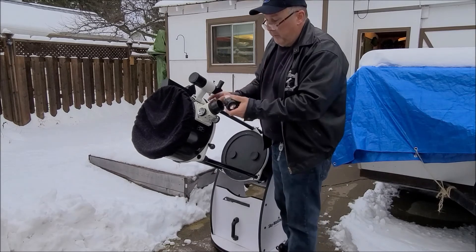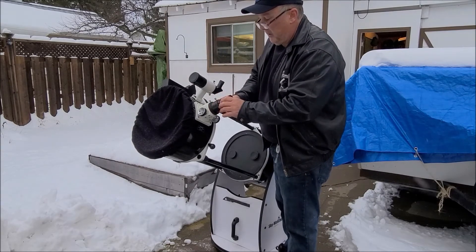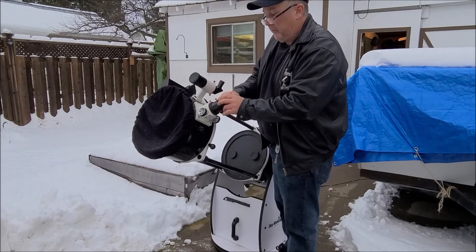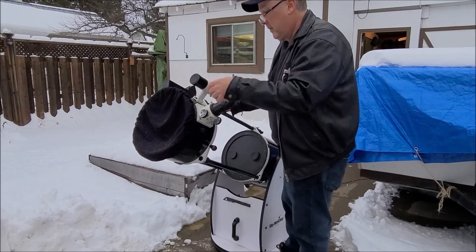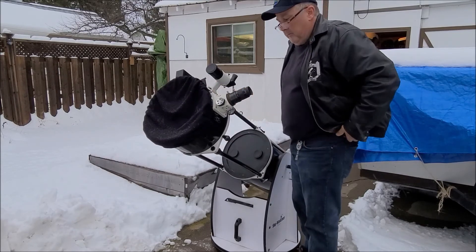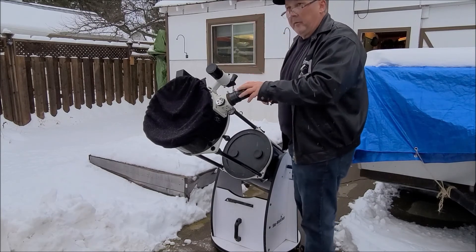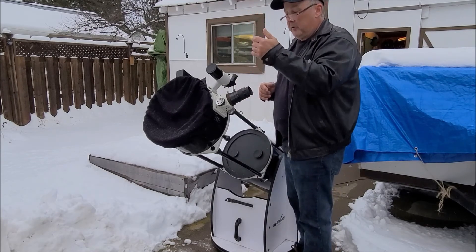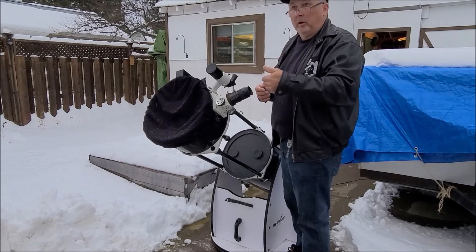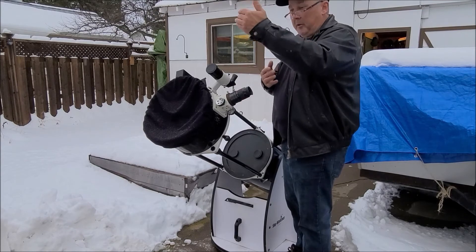I've got my two-inch eyepiece — it just slides in fairly easy, then you tighten it up to hold it in place. You can change eyepieces when you're doing some viewing. That's a 30 millimeter, which gives me a fairly good piece of the sky. If I want to see an object a little closer, the numbers go lower, so a 20 millimeter will bring the object closer.